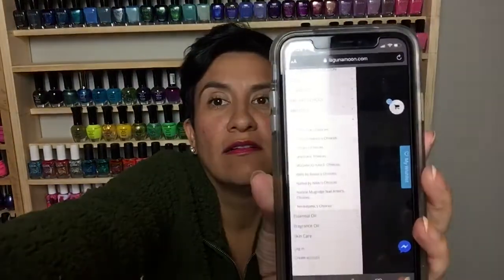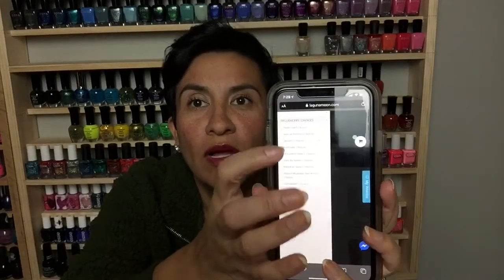They have an influencers link on their website called 'Influencer Choices.' You can click on Polish Talks Choices and that will link you directly to this set in case you really enjoyed these colors. You can see exactly which set I picked. The other set is called the Bridesmaids — I'll put that link below as well so you can see the colors and I'll link the video so you can see the swatches.